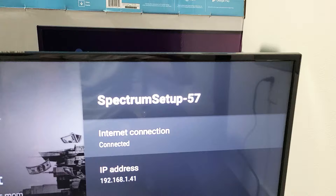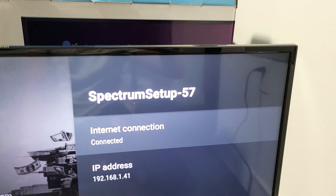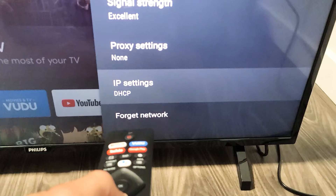From here it shows you your IP address, your MAC address, and all that. If you go all the way down to the very bottom, it says forget network. I don't want to show you guys my MAC address, so go all the way down and click on forget network.